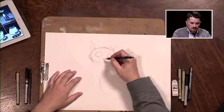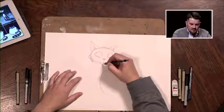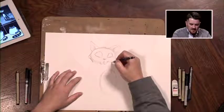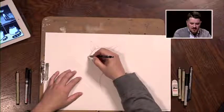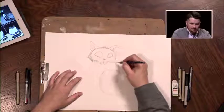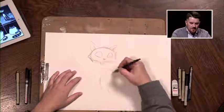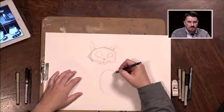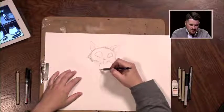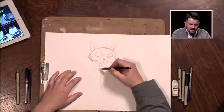Tim Burton draws a lot of very thin characters — the shape of them almost looks a little malnourished, but the effect looks really cool if you pull it off. So now we have two eyes, nose, and the cat's mouth. We're going to connect this shape with this shape — working on the neck, bring this down and into this shape. It's got a really thin neck. Think of a cat you'd see at Halloween.